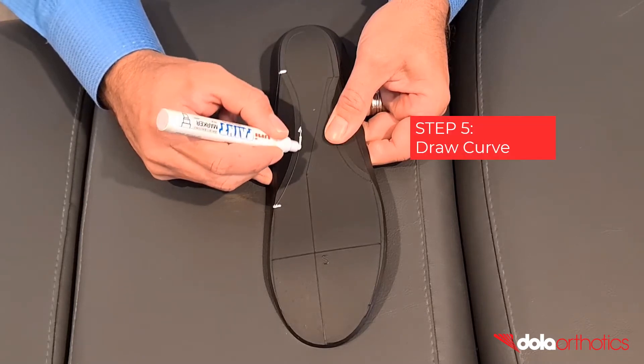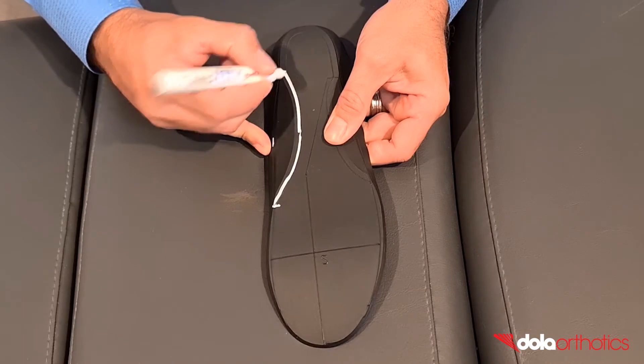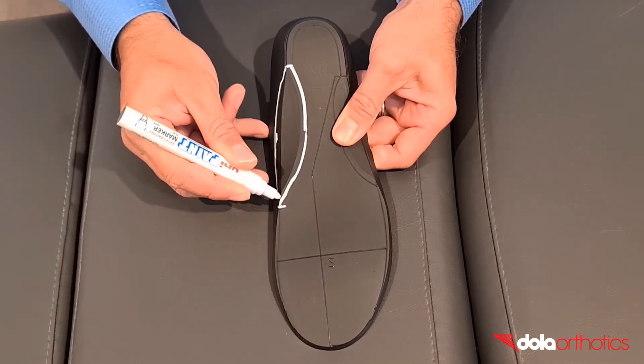Step 5: Connect the medial and planter centre points to the distal and proximal points in smooth curves. You now have your medial planter grind area marked and guidelines for grinding.